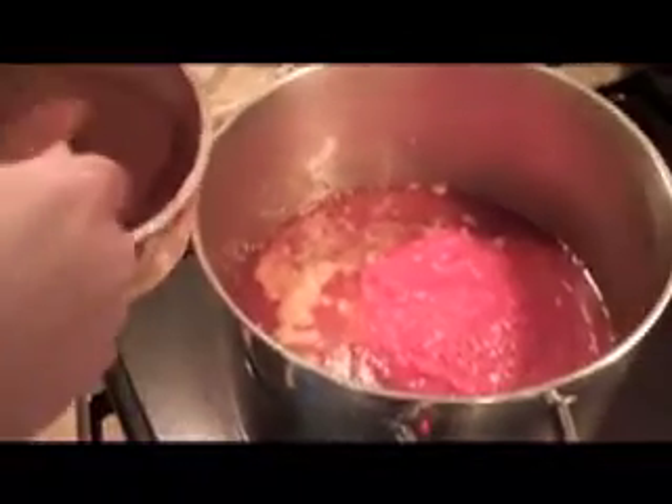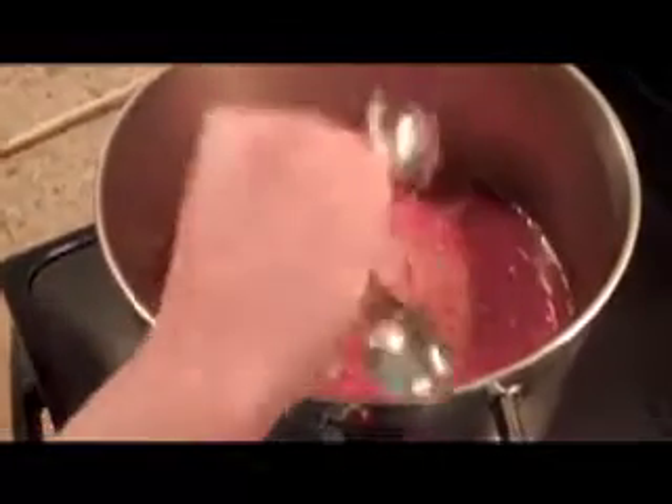I've made chili without adding cocoa powder and it's good, but this just really pushes it over the edge into the great category. We'll let that all simmer for half an hour, and then we'll add our vegetable ingredients — onions, peppers, things like that. We don't want them to get too soft, so we'll add those later on.